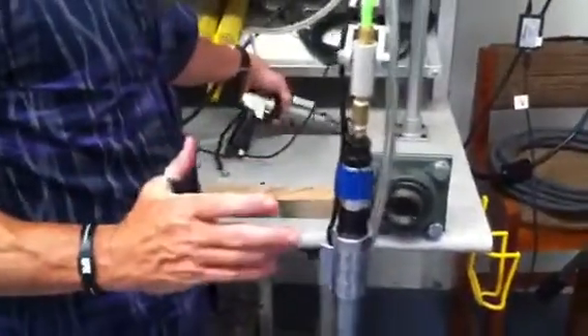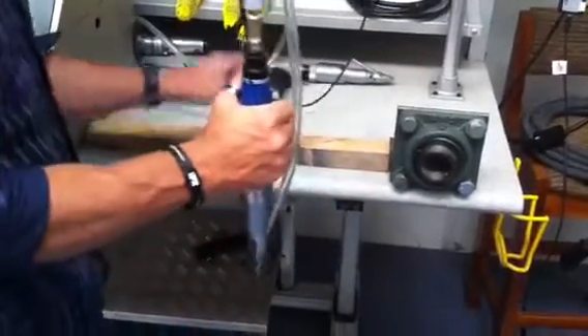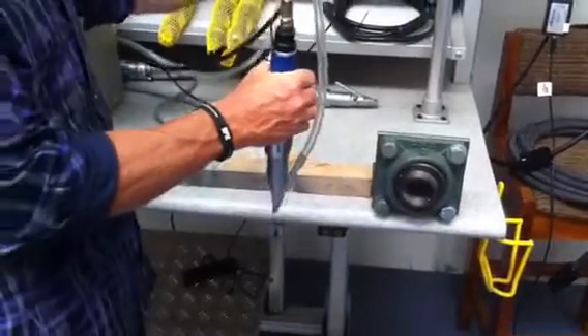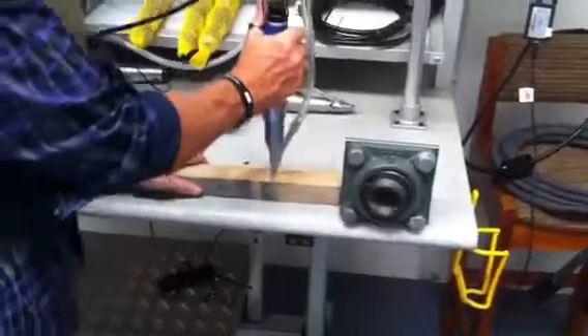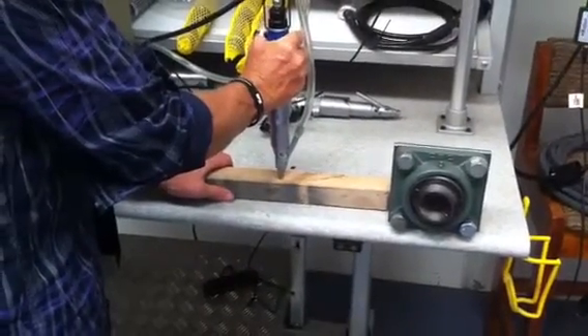So that is the system as it works. We'll just give you a bit of an example — obviously not real neat as far as our cabling because it's just a demonstration — but we'll give you a bit of a look at how the operation works.